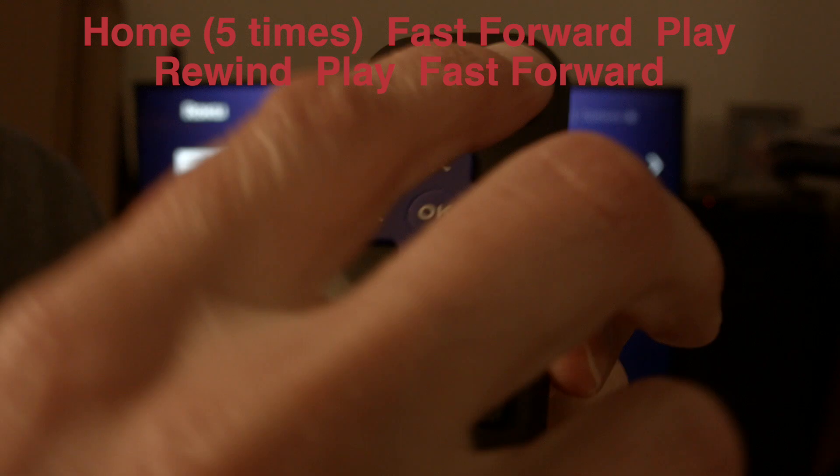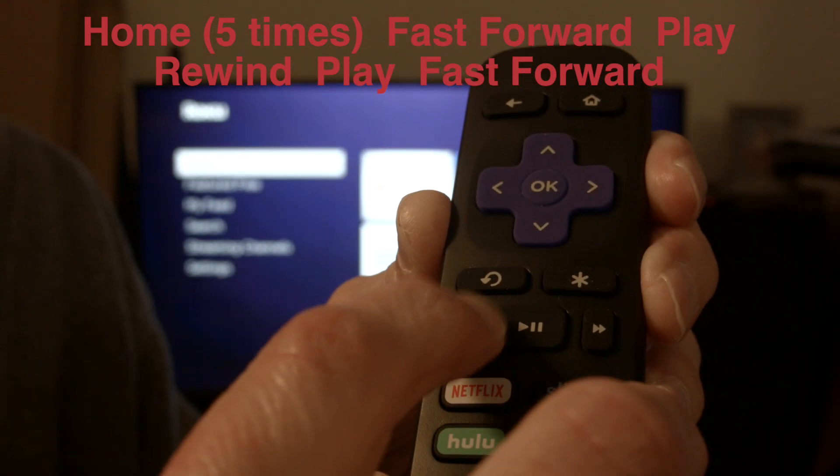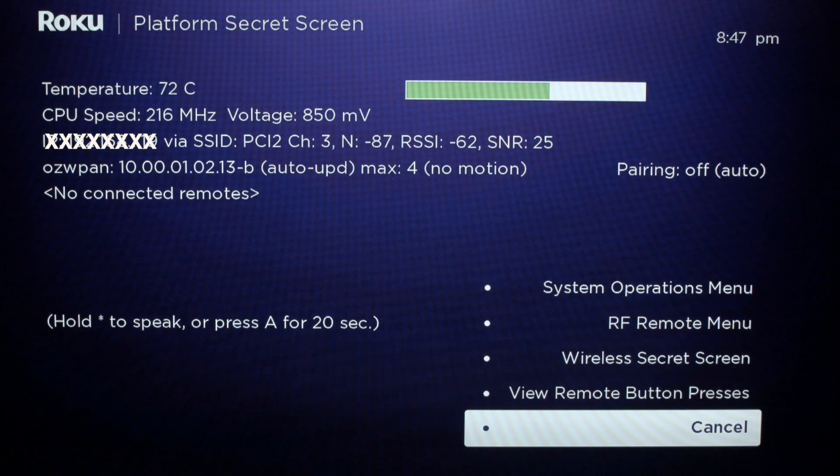You want to push the home button five times, then fast forward, play, rewind, play, fast forward.